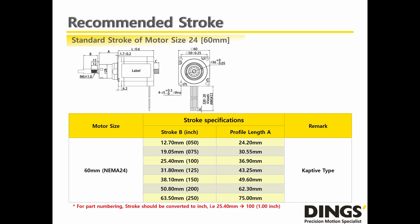Once again, please be careful to convert millimeter-based strokes into inches. For example, if you desire a 25.4mm stroke, it is equivalent to 1.00 inch. For the actual part numbering, it is going to be 100, which stands for 1.00 inch.